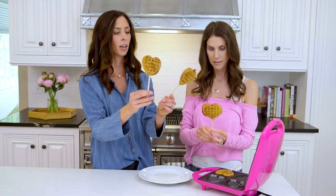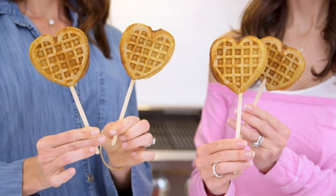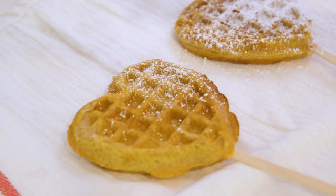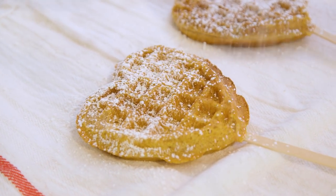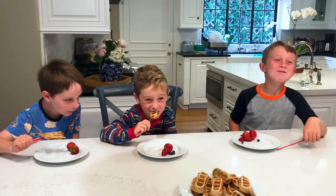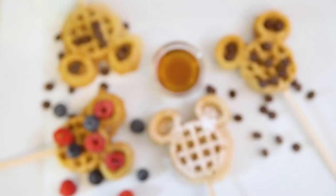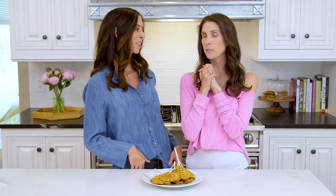You just pull them off and there you go. How adorable are these? You can dust them with powdered sugar, dip them into maple syrup — my favorite way — or do a little buffet where you can have chocolate chips and sprinkles. They also make waffle irons in really cool shapes, like Mickey Mouse. Thank you so much for coming and showing me how to be a cool mom at a sleepover. Thank you for having me! And next time I'll show you how to impress the kids at a campout.